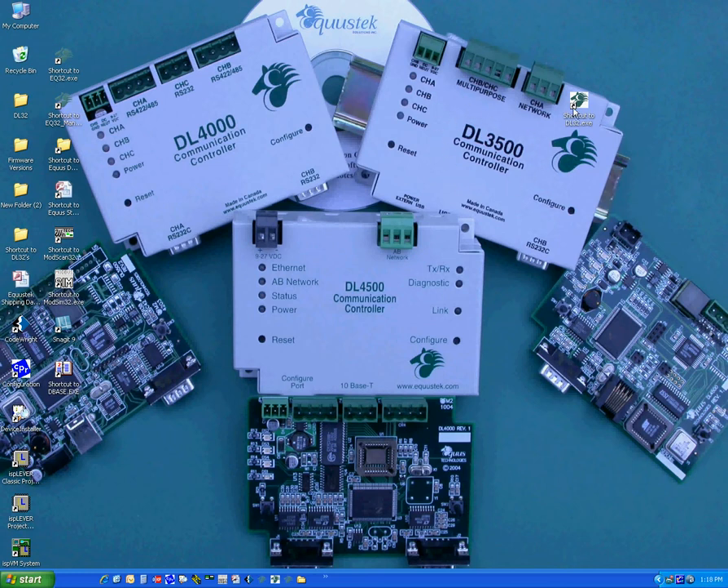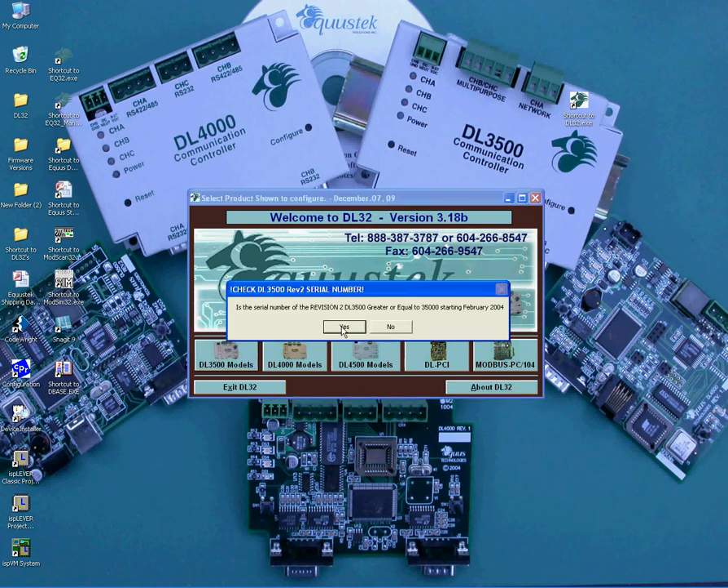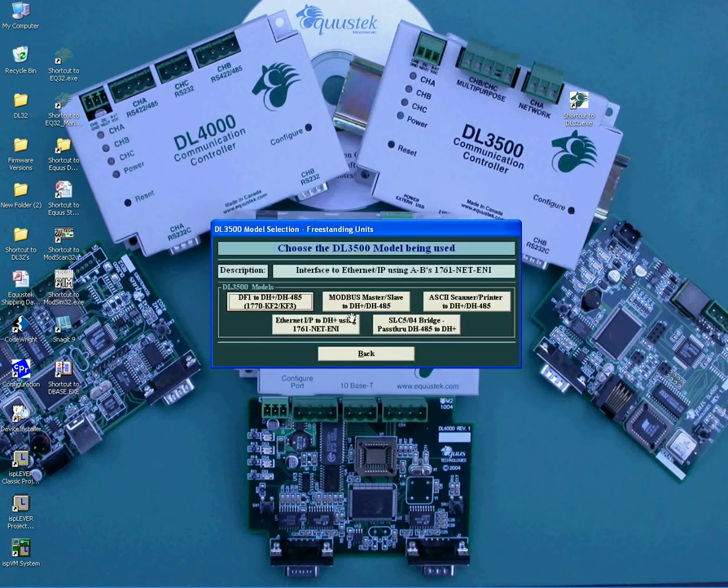First, start the DL32 configuration software. To select the DL3500 model, click on the DL3500 models. Click on Yes if the serial number is greater than 35,000. Under the DL3500 models, click on the DF1 to DH Plus / DH485 1770-KF2 / KF3 button.